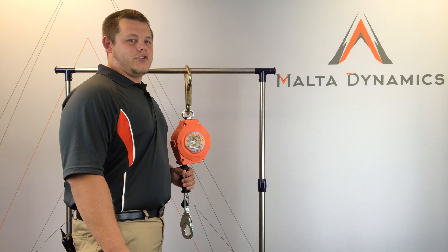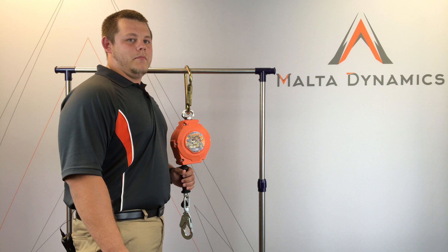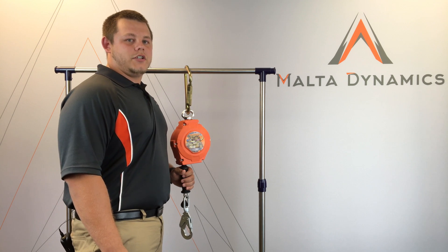Please make sure you inspect your SRLs before each use. The inspection form can be found at our website at multidynamics.com. Thank you for watching. We'll see you next time.